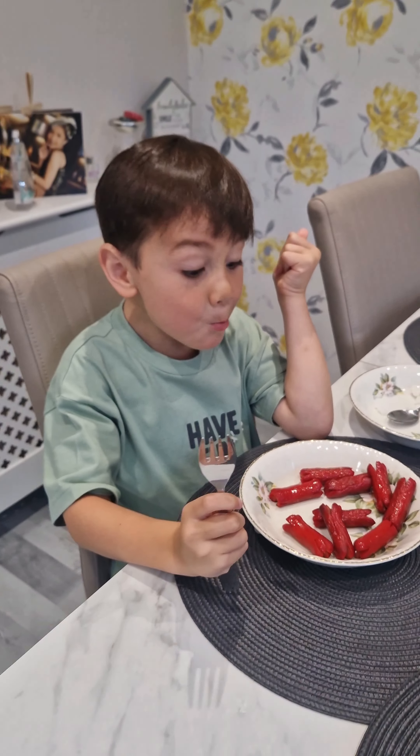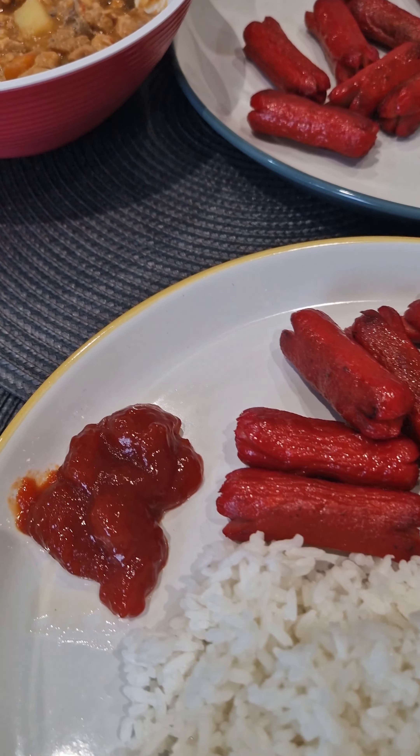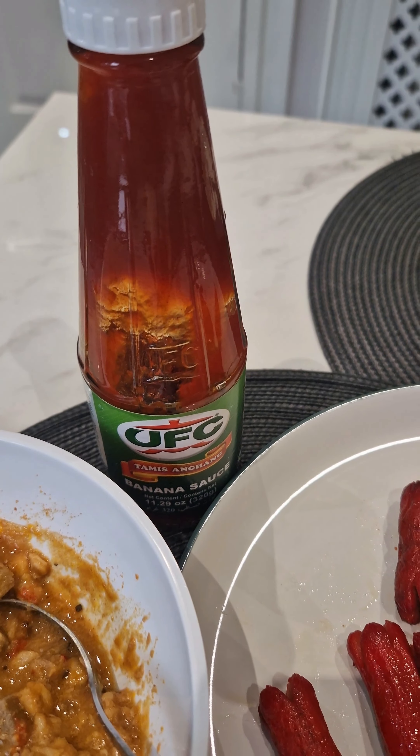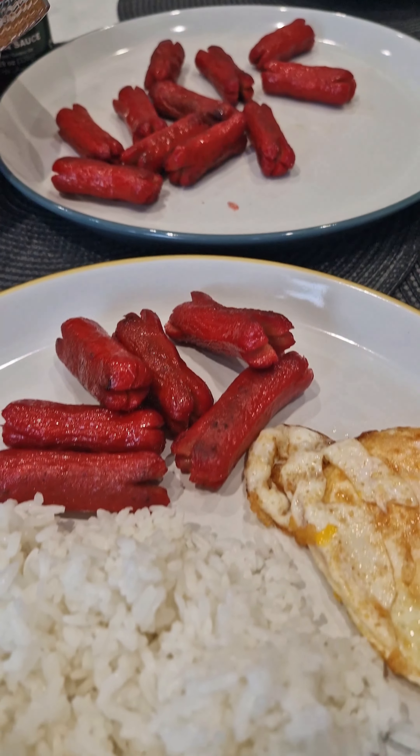Breakfast is ready — my hot dog, some banana ketchup, and of course nice hot rice and fried egg. Enjoy!